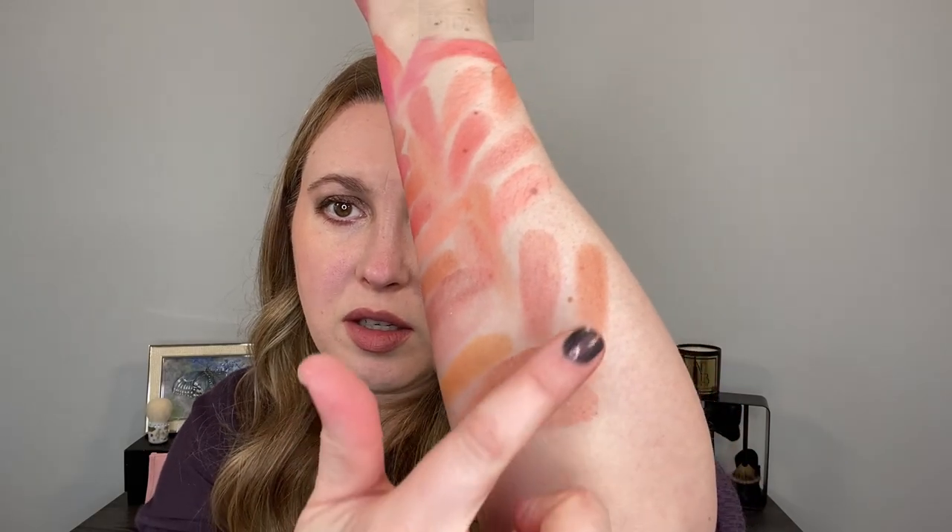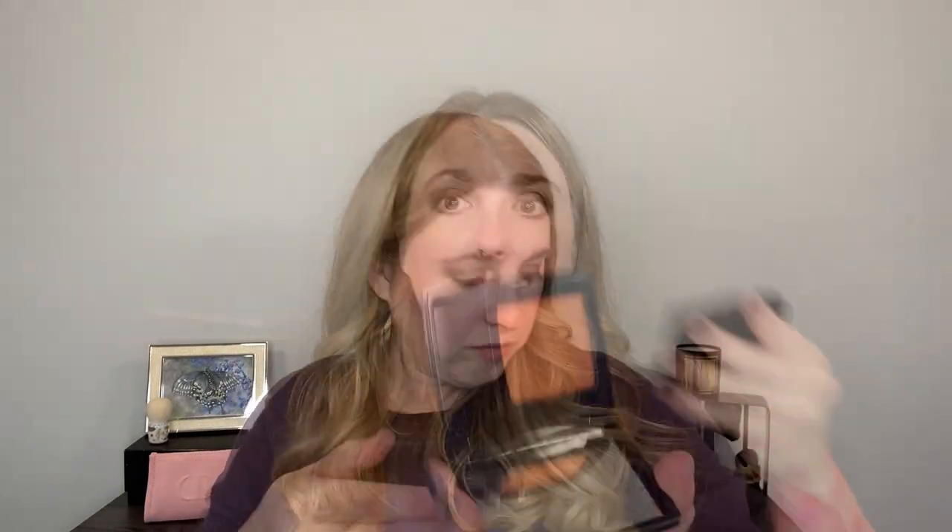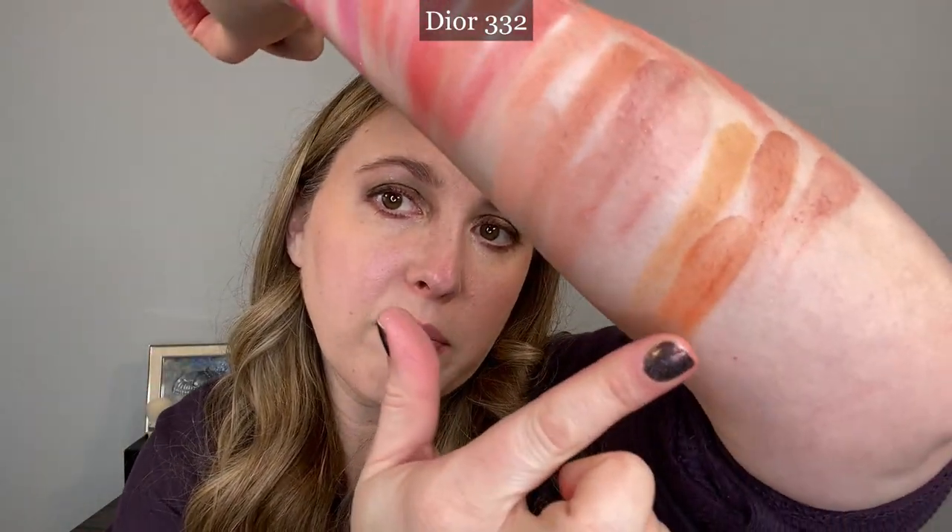For Dior, this is the one that came out with Birds of a Feather — it's number 468, and it has some shimmer in it. That's next to four. Here's Rose Montagna near number three — nope. This is the other one from Birds of a Feather, number 462 — too pink compared to number six. Putting it near number three, you can see again it's going to be too red. This one is number three from Suku. Then I thought this Dior 332 was probably my closest blush to number five — but it's more orange.